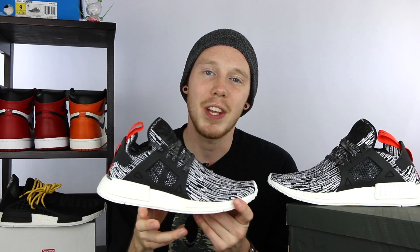This is obviously not the first NMD XR1 to drop. In fact, it's not even the first NMD XR1 that I've gotten myself. The first pair I got was the teal pair, and you can check out that review at the top of the screen. So because of that, this isn't really going to be so much a tech review as it is going to be more of a colorway review.